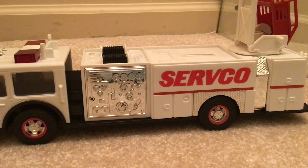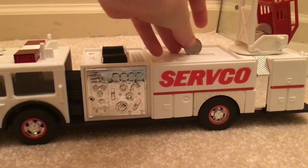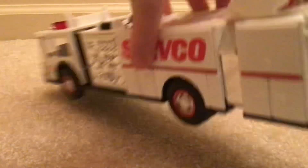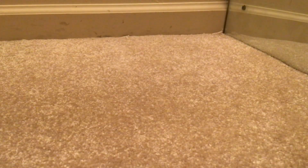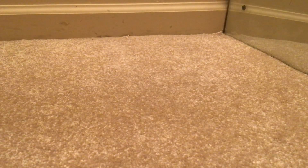Now we're going to look at the bank feature — if I can find my dime. There it is. Now let's drop it in. Now we'll open the bank up. It's really hard to get these out — not recommended. I just did that.